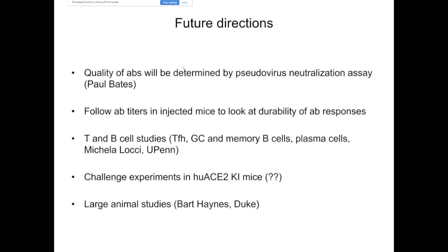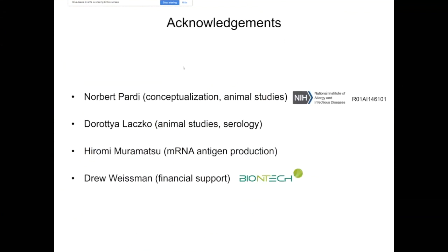In a week or two, we will start some large animal studies with Bart Haynes from Duke University. We've been working with Bart for a long time, primarily on the development of HIV vaccines. This is a small team of people who generated the data I showed you, and we plan to expand. Paul Bates is included in the new studies, as is Michaela Locci for more basic science studies, and I'm happy to expand and start collaborations with multiple people. Thank you very much.